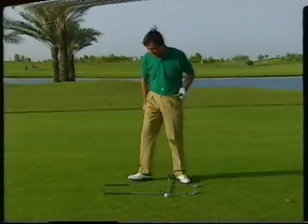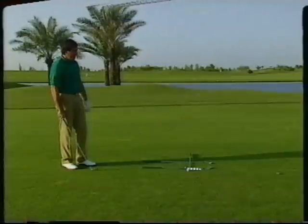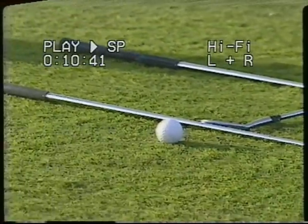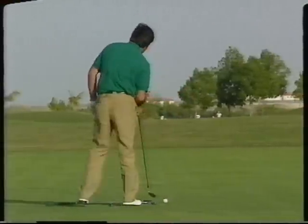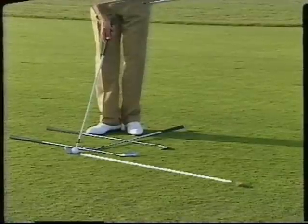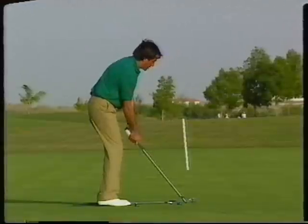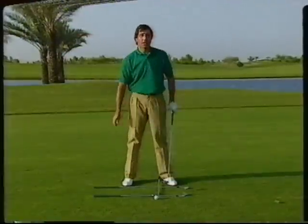Let me show you how to do it. I stay behind the ball and I try to find something about three feet in front of the ball — like, in this case, a piece of grass. Then I try to visualize a line with those two points straight to the target. I stay behind, I can see the line, and then I go into the ball. That way I put the club face on the line, then I put the feet, then I look at the target. And there's the correct way to aim.